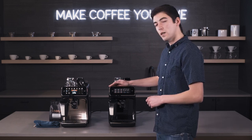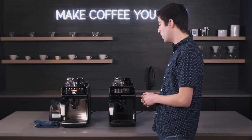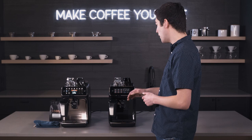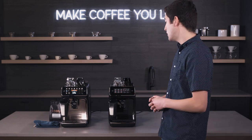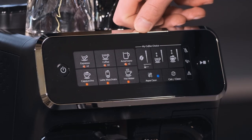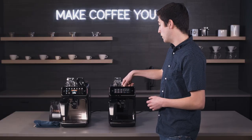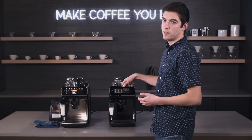You get five drink choices on the 3200 Latte Go: espresso, coffee, Americano, cappuccino, latte macchiato, and hot water for tea or hot cocoa. You have three strength choices affecting basically the amount of beans in your drink — the lowest setting is around 6 grams and the highest is around 10 grams.